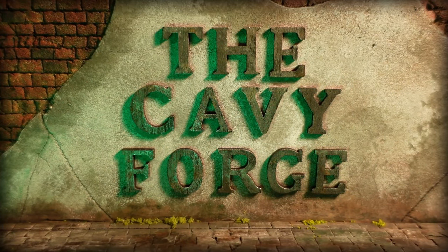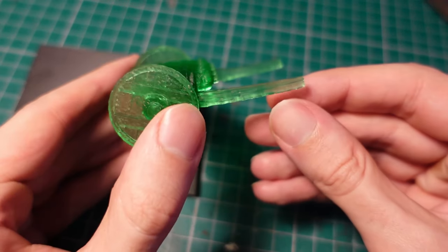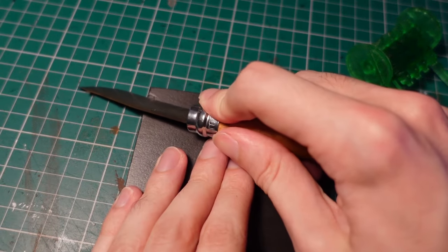Welcome back to another episode building a Turnip 28 army, this time building a Stomp Gun. A Stomp Gun is any kind of big cannon or mortar type thing. I decided an organ gun would be a fun variation of that, so I took to Blender and sculpted one up before printing it out.